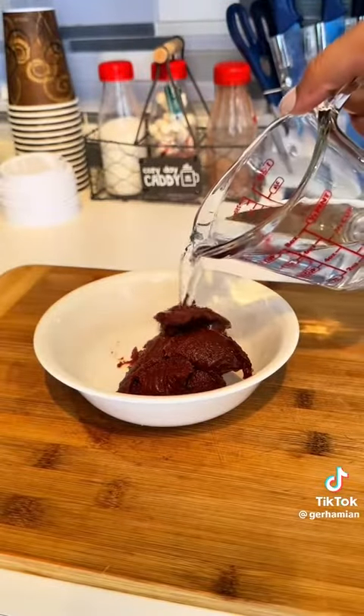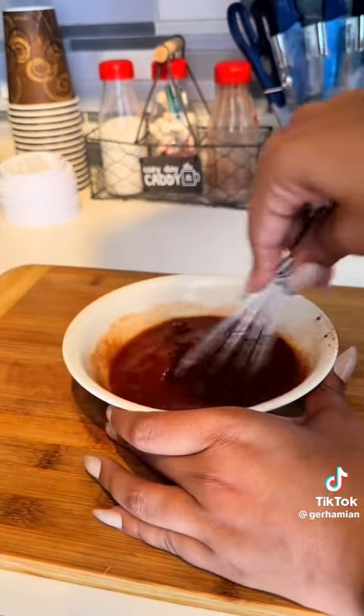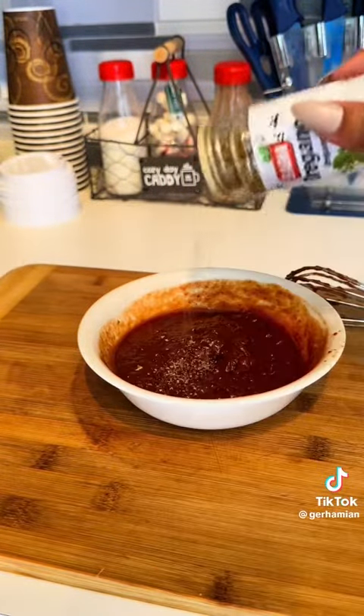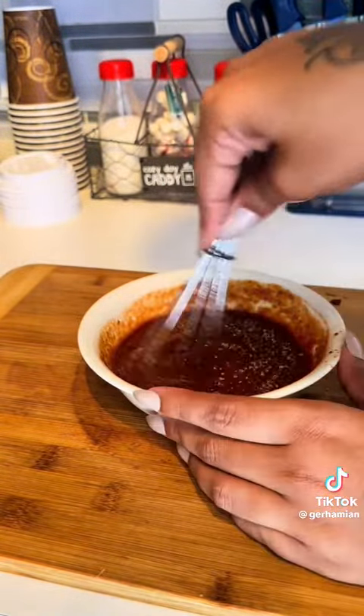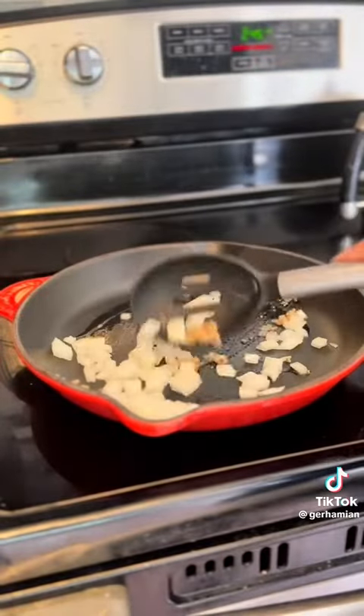For the pizza sauce, I'm using tomato paste, water, oregano, onion powder, and salt. I also used minced garlic — I didn't show that, but I did use minced garlic.